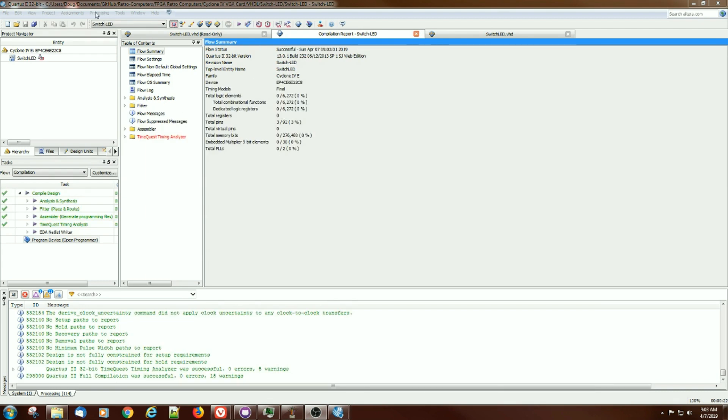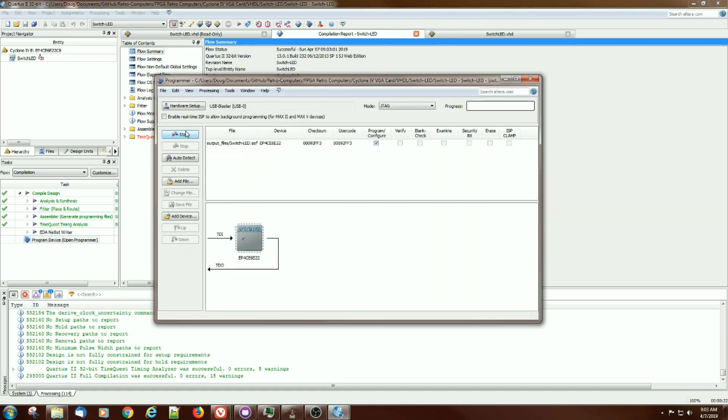That compiled okay. Let's try and upload the program to the device. Hitting start, you can see it loaded the output file Switch LED.sof. That program is the SRAM inside the FPGA array itself. If you want to permanently program it into flash, you have to do some additional steps — I'll probably record a video on that. But hitting start, it says it was successful. The external LED went off, and if I press the button, the LED goes on.